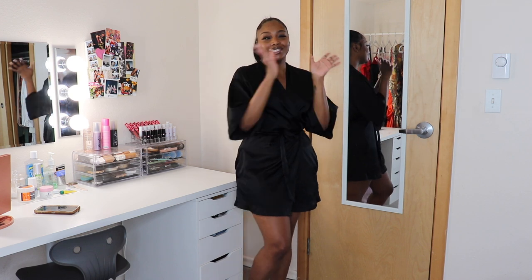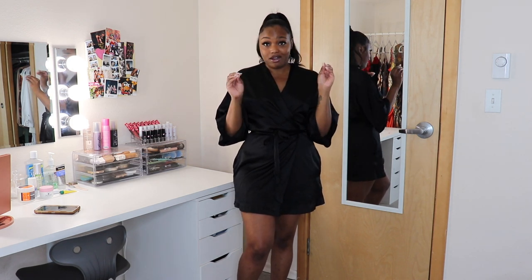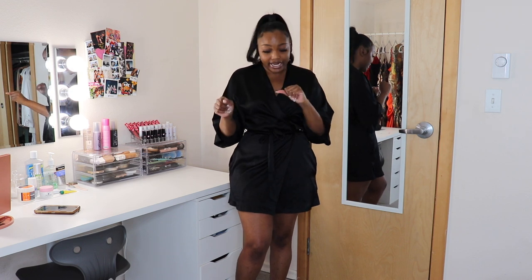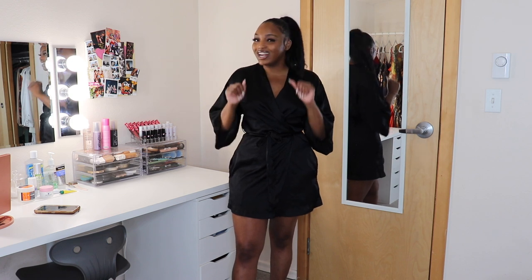Hey beauty babes, welcome back to my channel. As you can tell from the title, we are doing a Shein try-on haul. I haven't done one in a long time. Today we are doing athleisure wear — I just wanted to see what their athleisure wear was hitting for. Before we get into it, hit that subscribe button, the bell notification so you'll be notified every Sunday or Wednesday, and share this video.